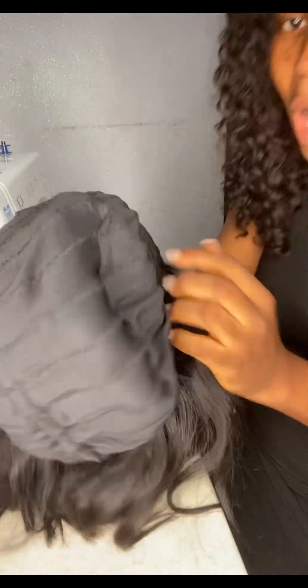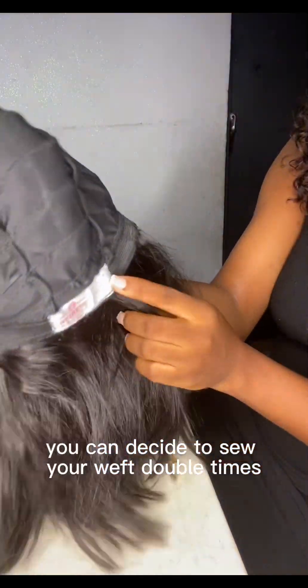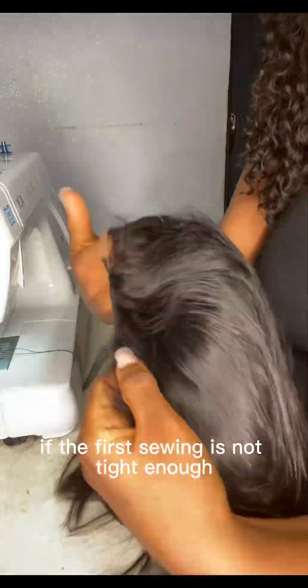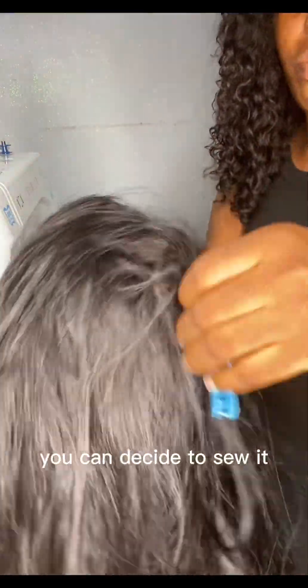Check out my cap — you can see how neat it is. Another thing: you can decide to sew your weft double times. If the first stitch is not tight enough, you can sew it again before moving to the next line.